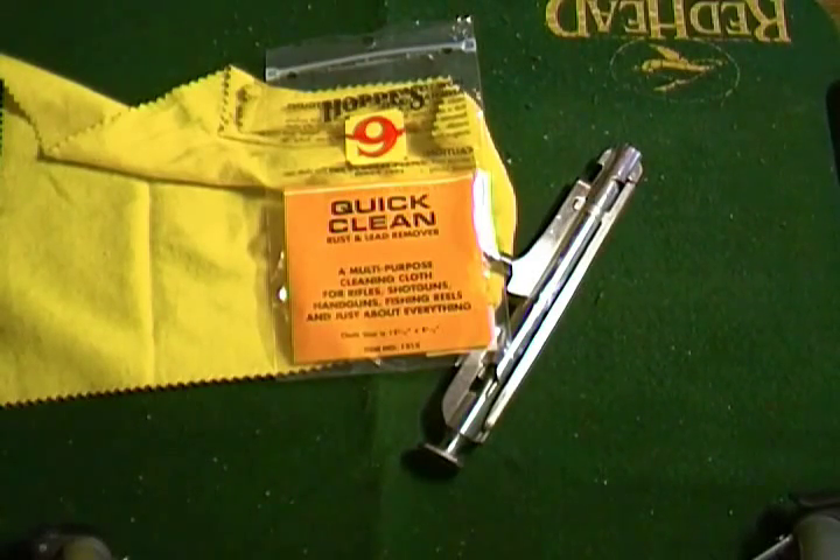So I'm happy that it removes the rust. I've got to get to finishing cleaning the rest of this M91/30. All right guys, thanks for watching. We'll talk to you later. Goodbye.